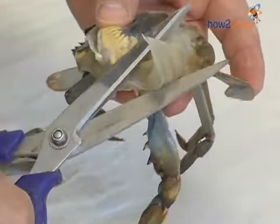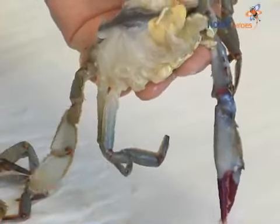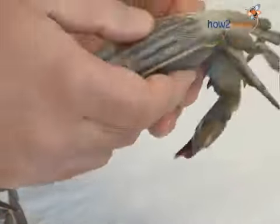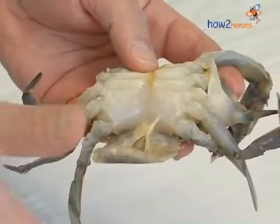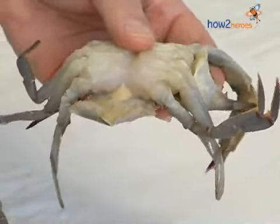We do the other side — brush them out, and then clip them off. Flip them over. This is the bottom of the crab, this is called the apron. Some people leave it on, some don't — I prefer to cut that off.